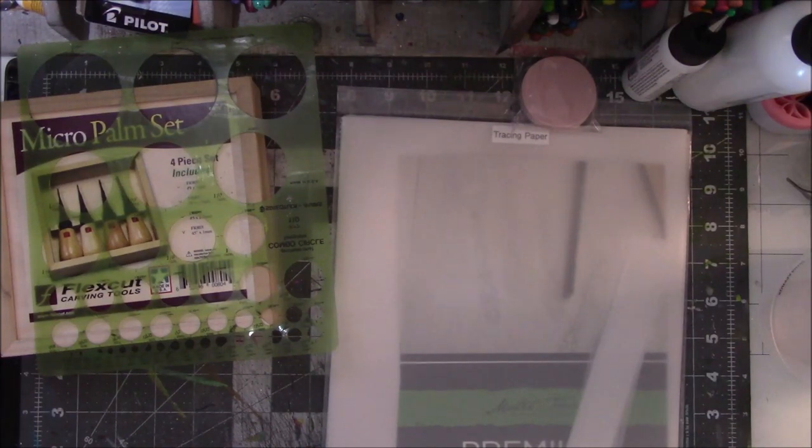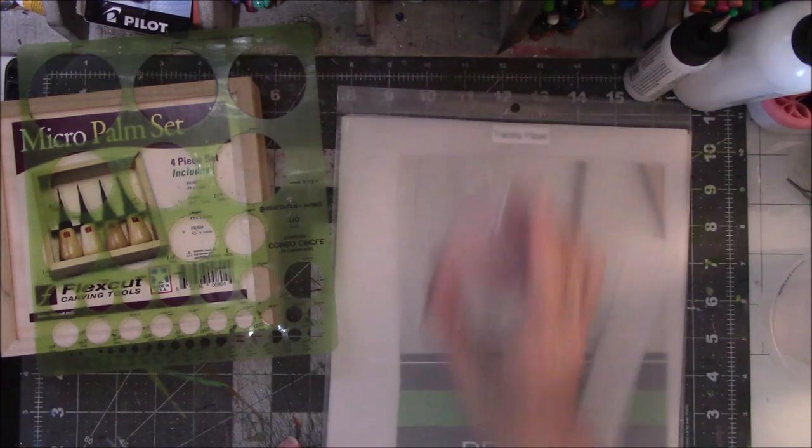Hey everyone, this is Vicki from Etsy Table Studio here with a project that I've been trying to get to for about two months. I think today I have time.